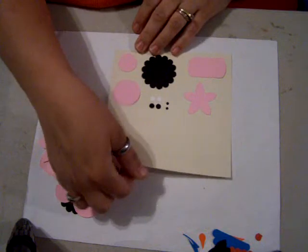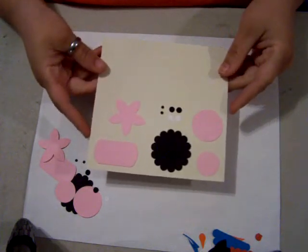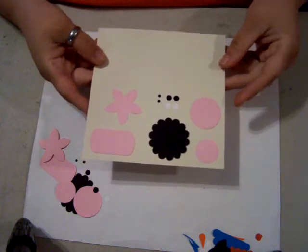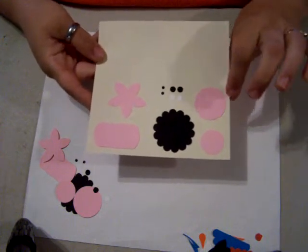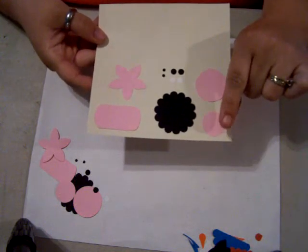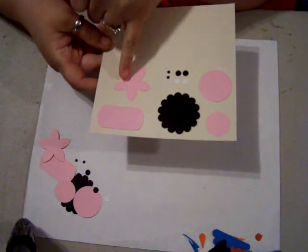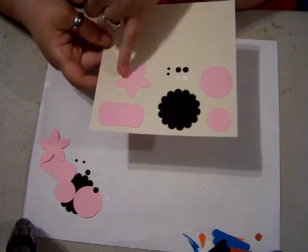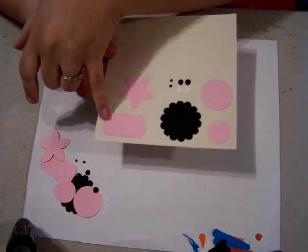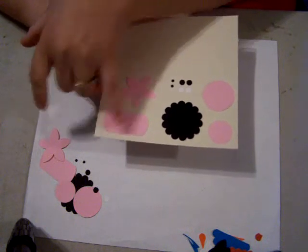Hi everybody, welcome back. In this episode of the Punch Book we are going to be doing the pig. The punches you will need for the pig are a one and three-eighths circle punch in pink, a one-inch circle punch in pink, the five-point flower punch in pink, and the key punch in pink — or a one-inch by two-inch square where you cut the corners off with a corner rounder.